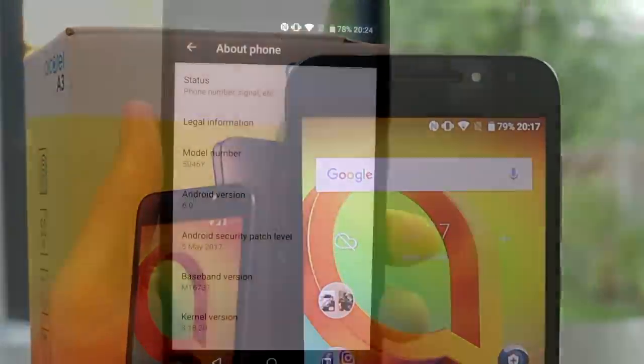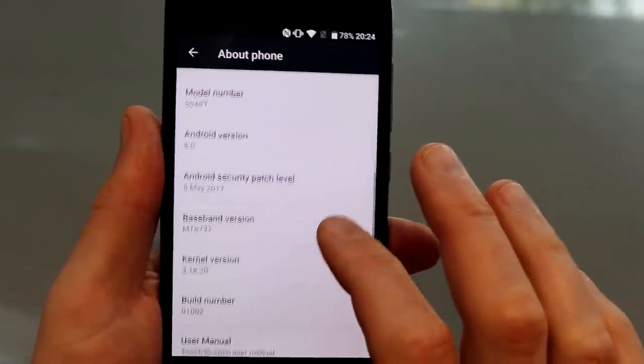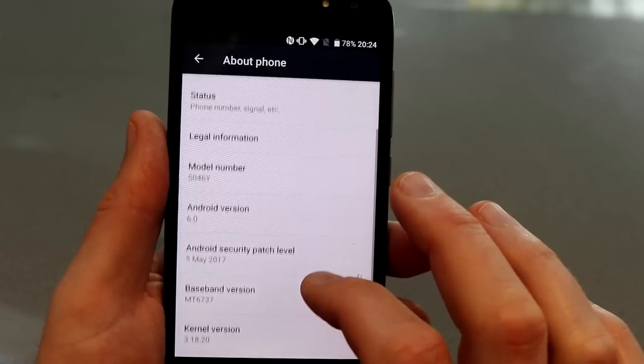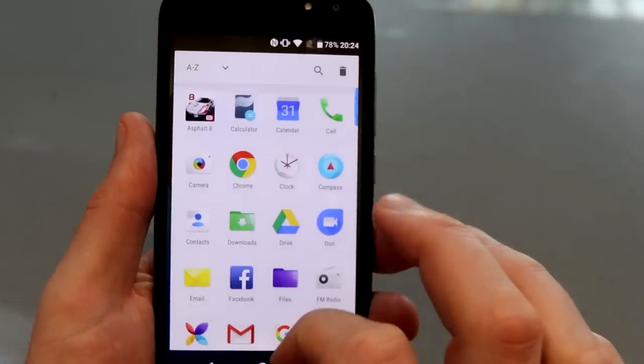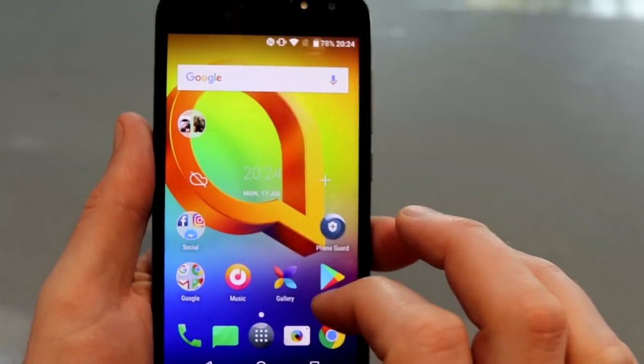It has a 5-inch IPS HD display. At the time of review it was running Android version 6 and it runs it very well. The menu is pretty smooth and they don't add a load of bloatware to this, so overall it's a very nice experience.